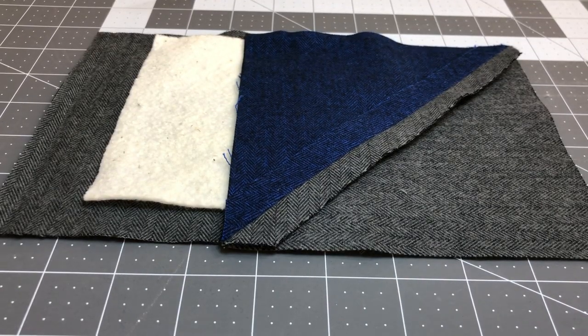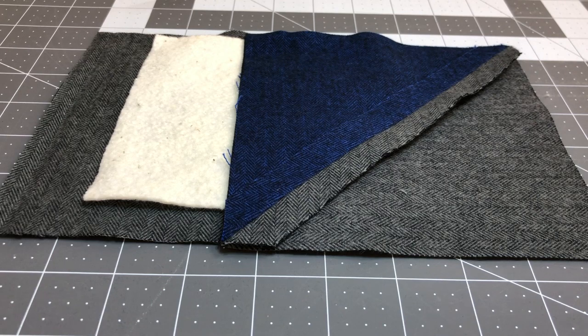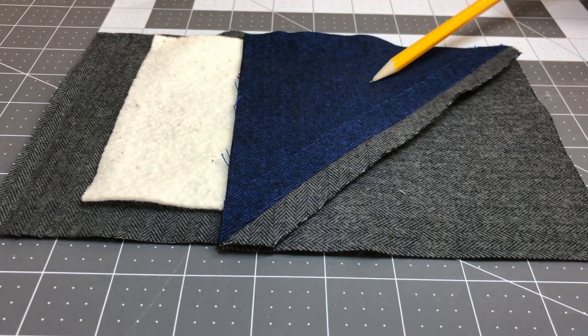Hello and welcome to Mrs. Brown's Stitching School at Hope Corner Farm. I'm Mrs. Brown and today we are going to be creating a sandwich block for a rag quilt that features a half square triangle top.